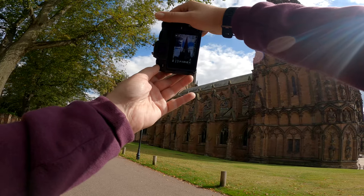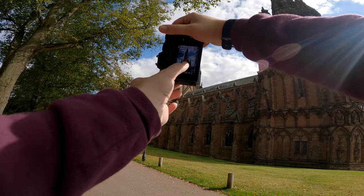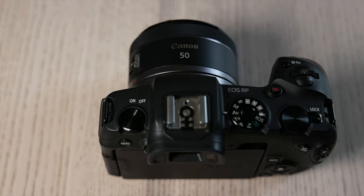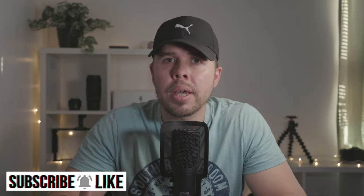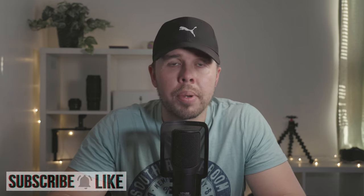Wouldn't it be nice if we could get professional results with a camera without spending lots of money on one? The aim of the video today is to show you how the RP and the RF 50mm f1.8 perform when taking photos in different situations — for those interested in full-frame or wanting to start a photography business without thousands of pounds to get started with.